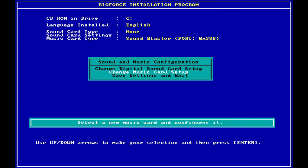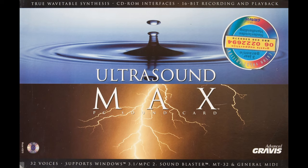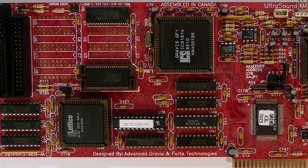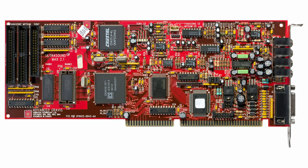Gravis released many revisions with mostly minor fixes, the last being revision 3.74. UltraSound Max was next in line, released in 1994. It was basically the UltraSound Classic with the same Crystal Chip found on the daughterboard built in. It came with half a megabyte of RAM, and like the Classic, it could be upgraded to one megabyte. It was the choice for anyone who cared about sound quality at that time — gamers and musicians alike.